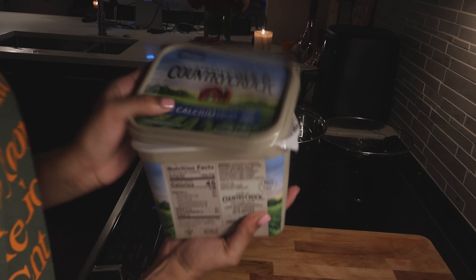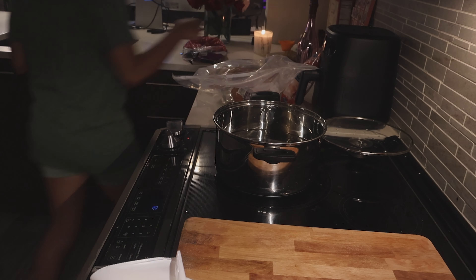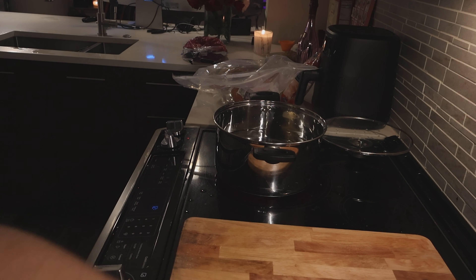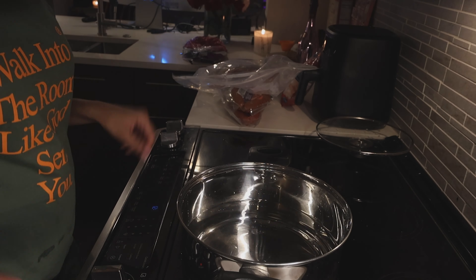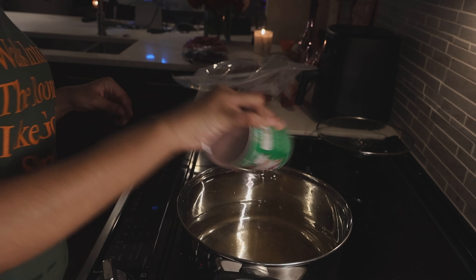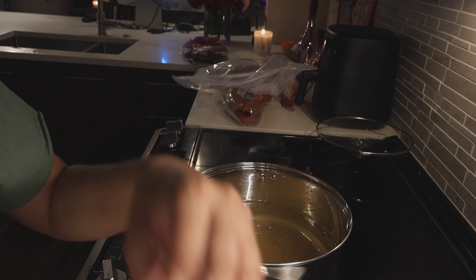I like to use the butter that has calcium in it — like, why not get some extra nutrients while using it? So we're gonna add some butter to the water. Of course you gotta have the oil-based seasoning whenever you have a seafood boil. We're adding the seasoning. I don't want to skimp on my food.